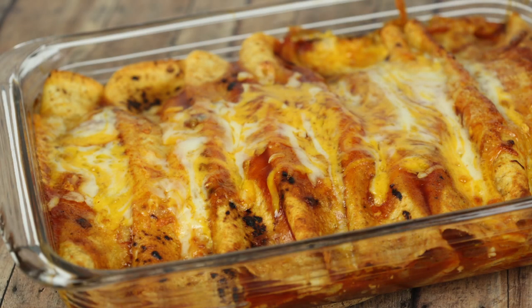Today on It is a Keeper we are making chicken enchiladas. My guys are obsessed with enchiladas so they are requesting them all the time. These chicken enchiladas are filled with onions, chicken, and cheese, rolled into soft tortillas, and then baked in a delicious sauce. This is one of my most popular recipes on It is a Keeper.